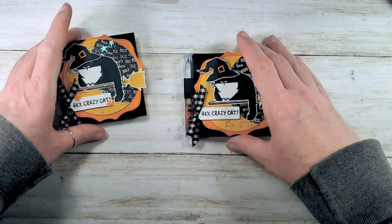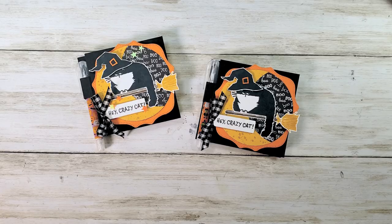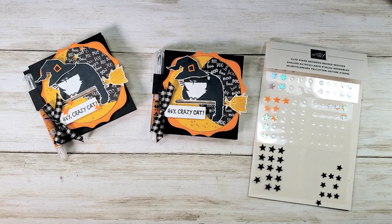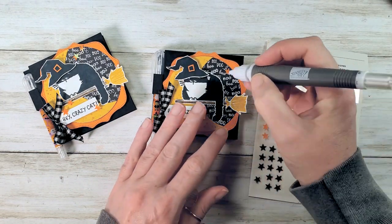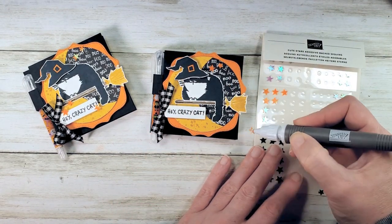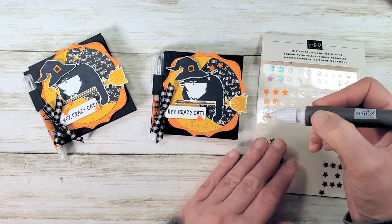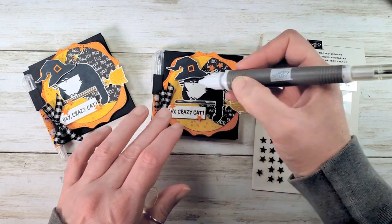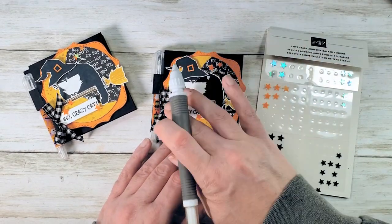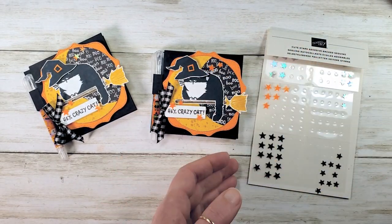Add our tag with our bow — Hey Crazy Cat, I love it! Now of course, what's a project without a little bit of bling? These cute stars are going to do just the trick. Using my Take Your Pick tool, I'm going to add a couple of stars — maybe a big one and a small one, then another big one, and another big one and small one. Going with five. Really press these guys down — they need a little extra attention so they don't fall off.